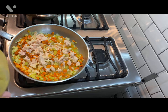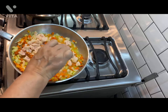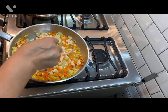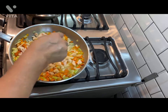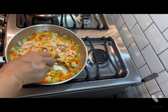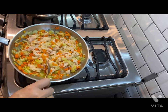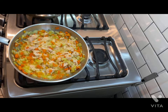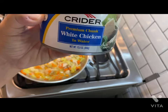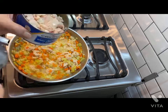I'm going to add some garlic paste — pasta de ajo — to give it some flavor. I will be adding another can of chicken, white chicken, but without water. Voy a añadir otra lata de pollo, pero sin líquido.